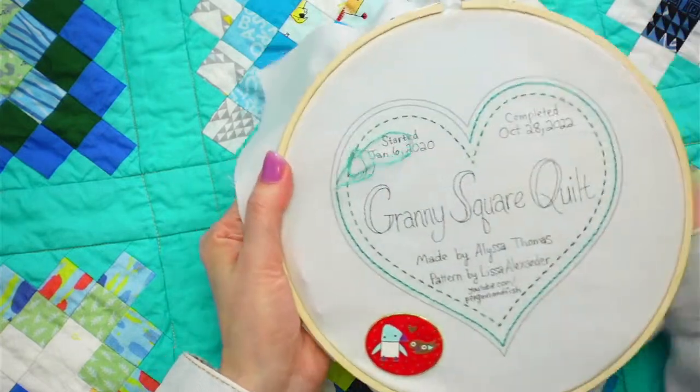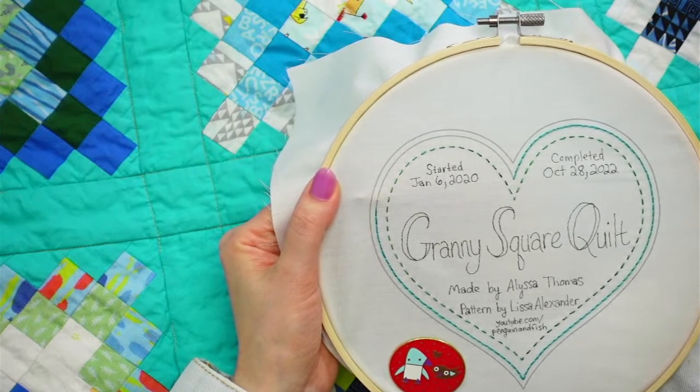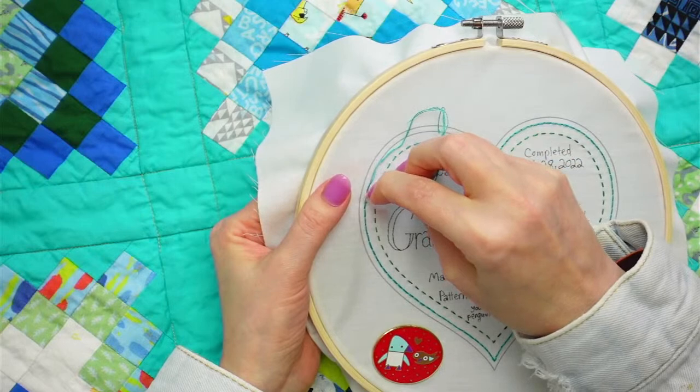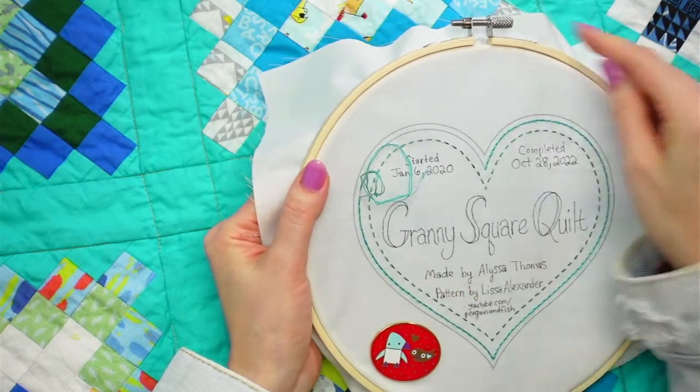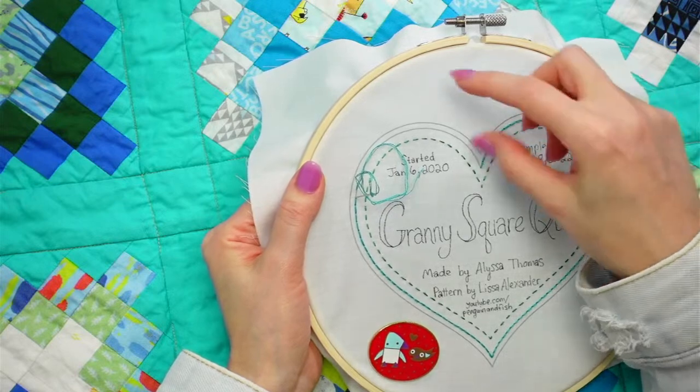I especially like how simple this heart one is - it's just three lines but you can do whatever stitch on those lines. It's going to be really fun to sew into that heart applique.